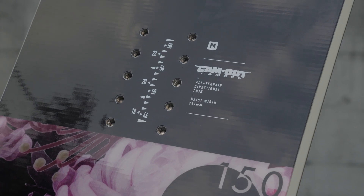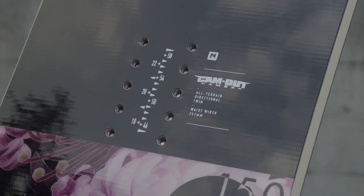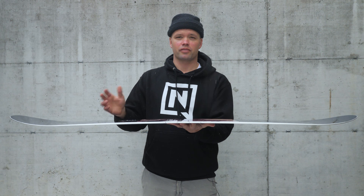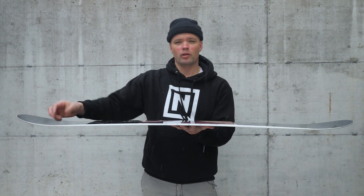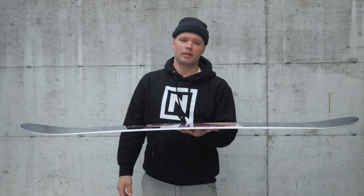It has our cam-out camber, which is an amazing camber because it's responsive but also forgiving at the same time. You have standard camber underfoot almost out to the contact points with early lift in the nose and tail, which means you won't catch your edges much and it's more fun to butter on — but the camber underfoot gives you more response and more pop so you can snowboard how you're supposed to snowboard.